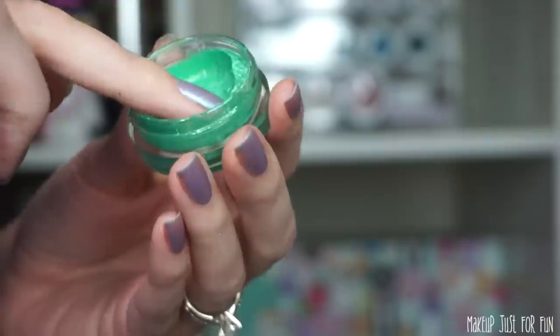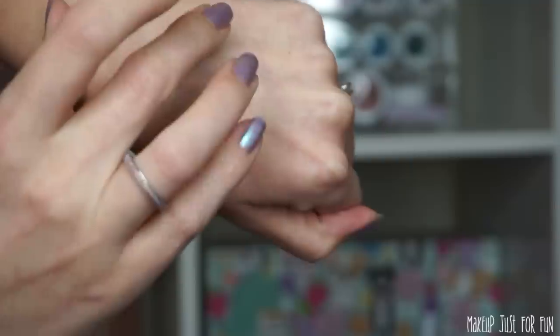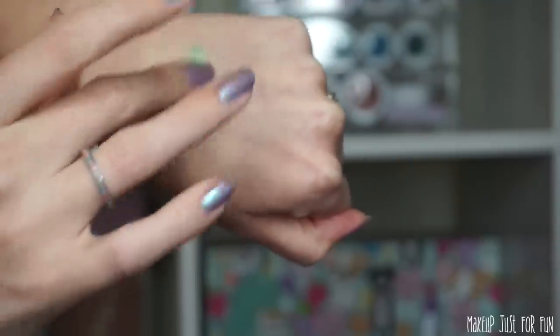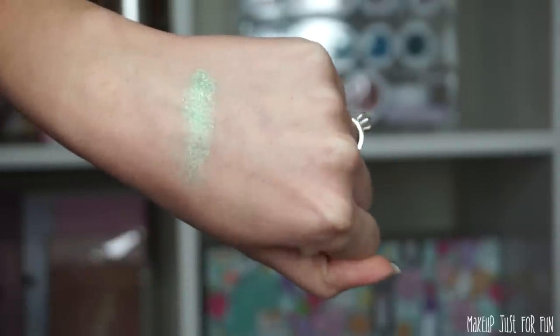If you do not seal these properly, they will dry out — and that happened to me. I did not seal one of my shadows properly and it got really dry. I want to show you a clip of what happens: it's no longer a lovely bouncy jelly texture anymore. It becomes hard and crumbly and really difficult to get pigmentation out of.